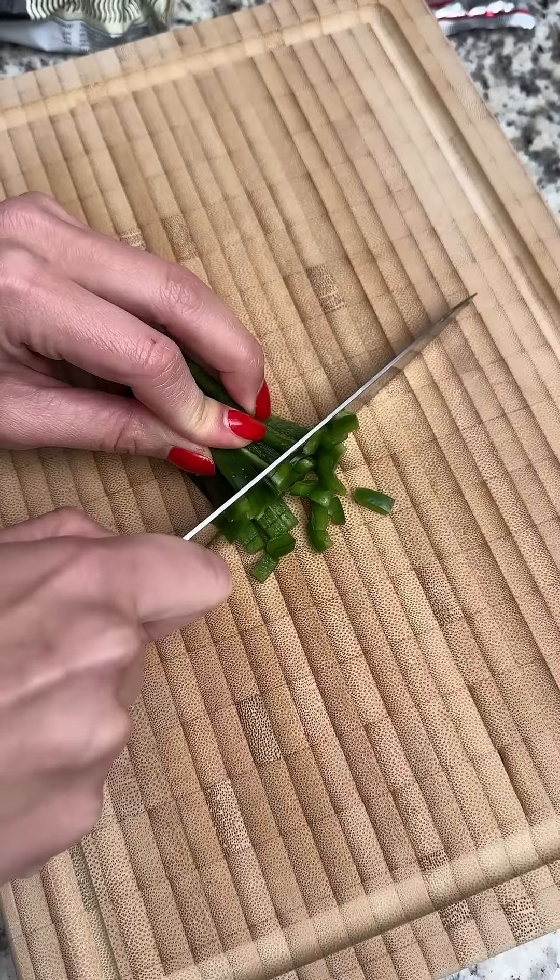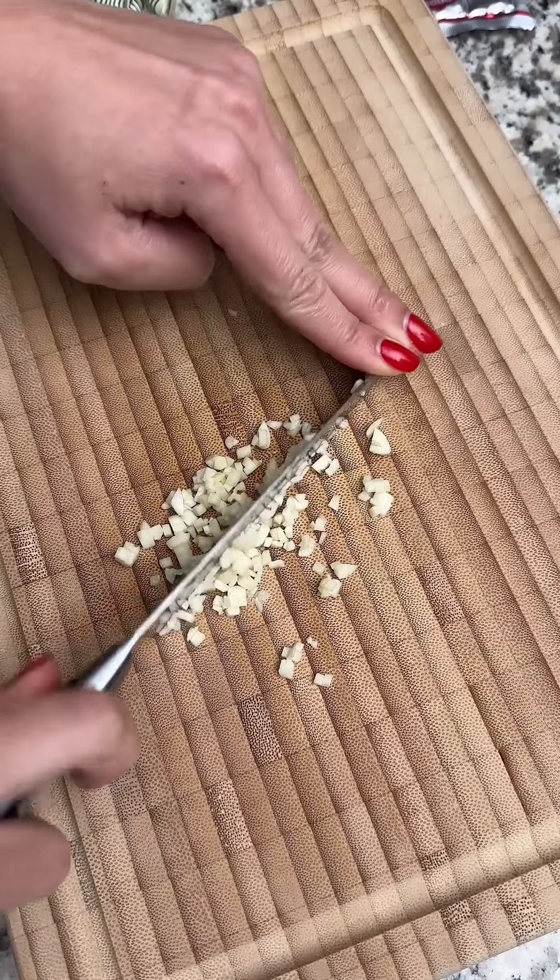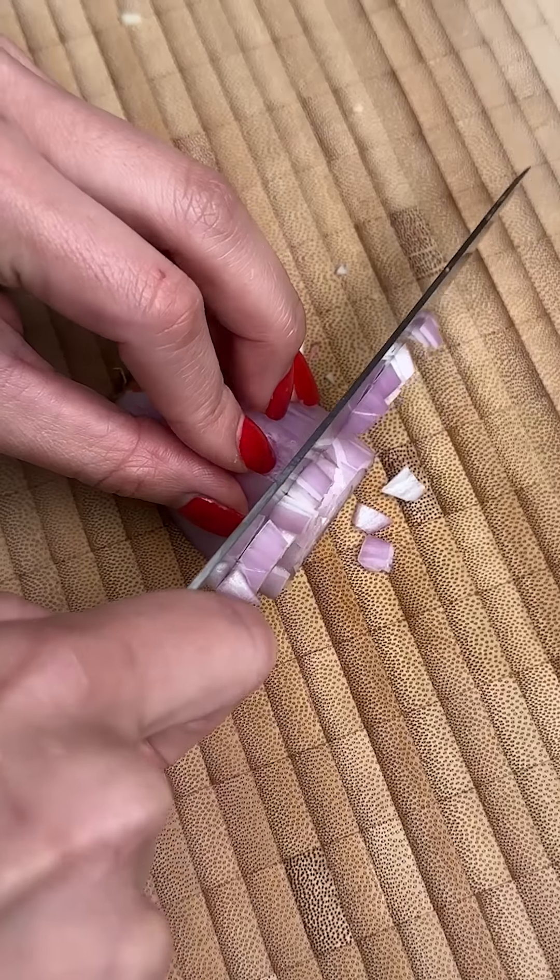Today is day 27.25 of my instant ramen challenge and I'll be making a compound butter for a Denver steak I just picked up. I'm going to make some changes from the one I made last year.